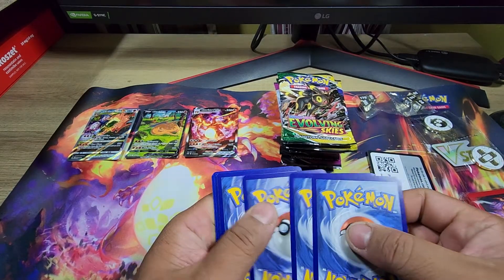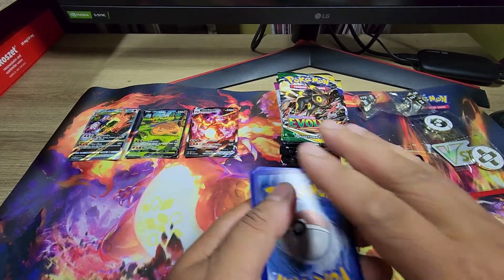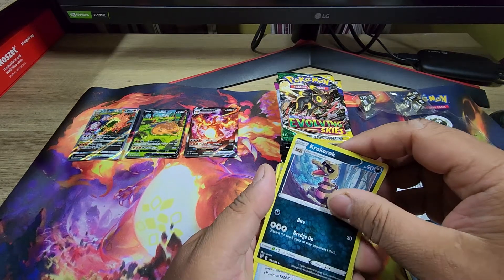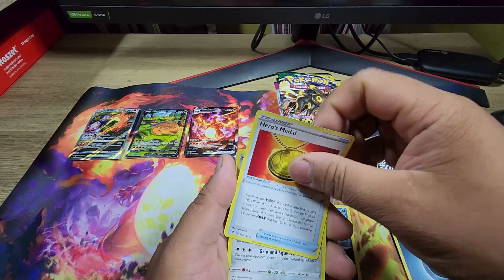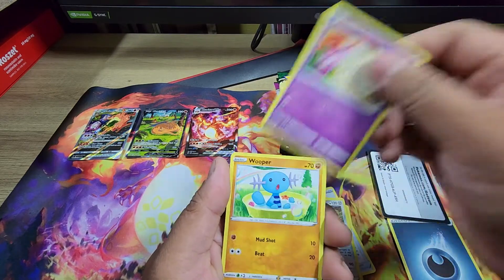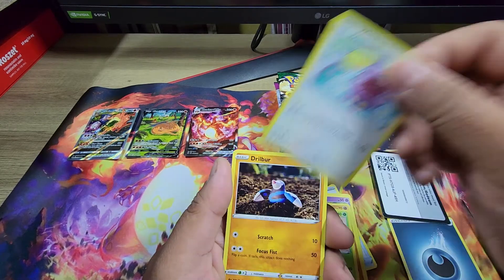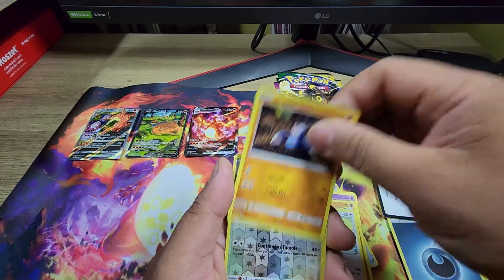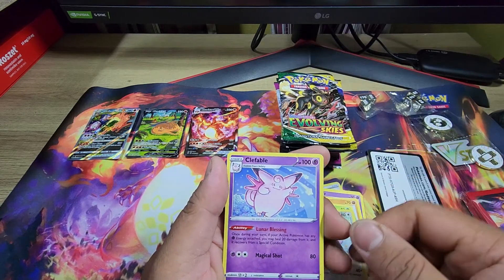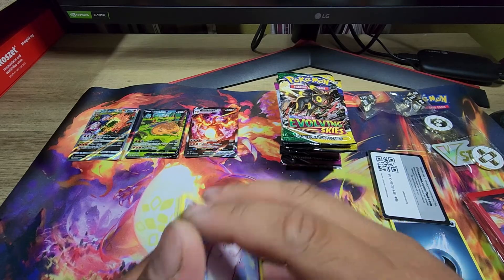We made a mistake — one, two, three — this should be the energy. All right: Crocrok, Braviary, Medal, Stunfisk, Milsery, Wooper, Malamar, Whismur, Dribble, Whismur — and a Clefable for the rare. Well, nothing on that.